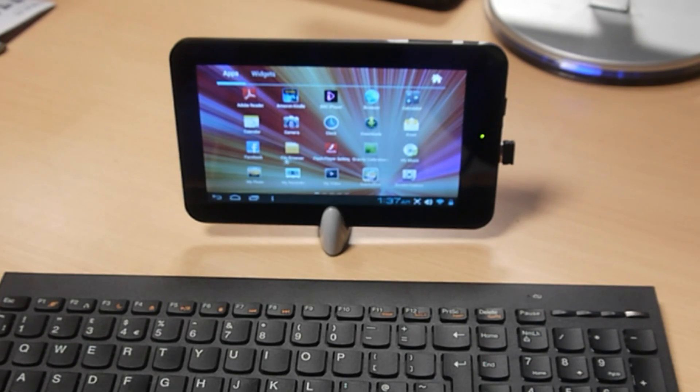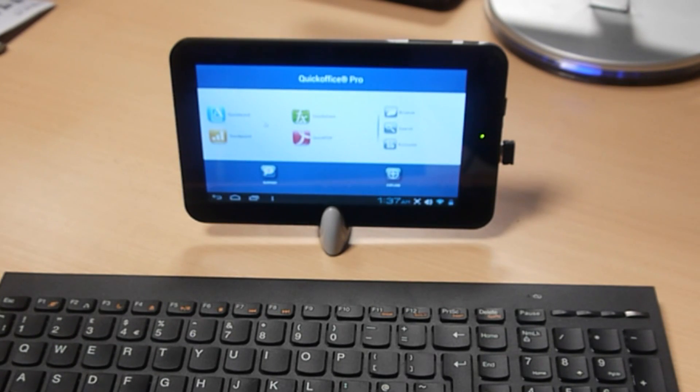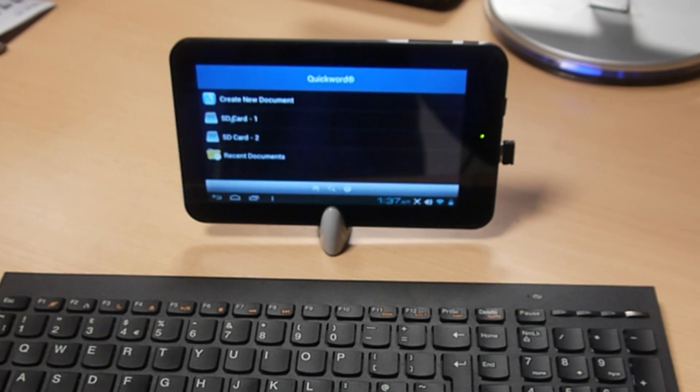I hope you can see my cursor of my mouse. What I'm going to do, I'm going to try and create a document using this Quick Office document that I downloaded from the Google Play Store. So we'll create a Word document called Quick Word.